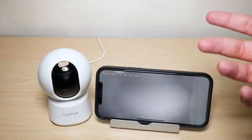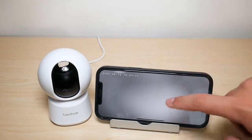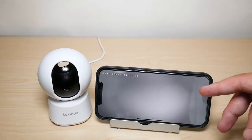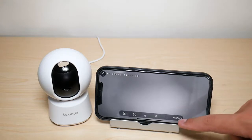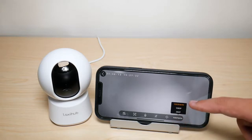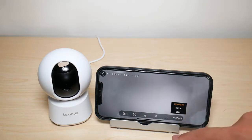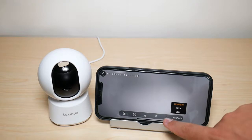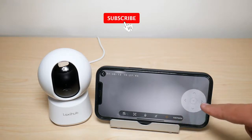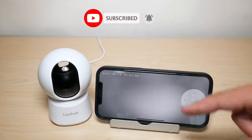My camera is covered, but I recorded some sample footage I'll show in a minute. First I want to walk you through how the application works in live view. You have your resolution setting — mine is set at 1080p at 2 megapixels. There's also a directional control setting that lets you move the camera up, down, left, and right.